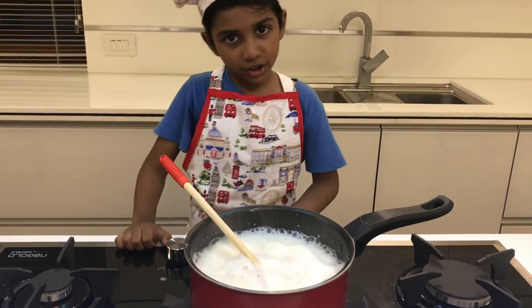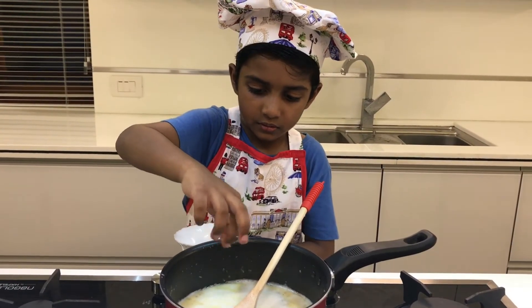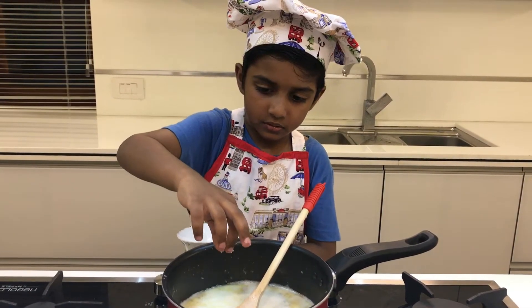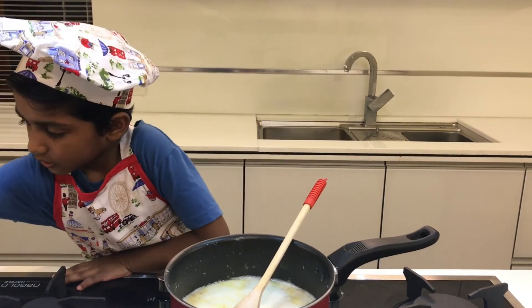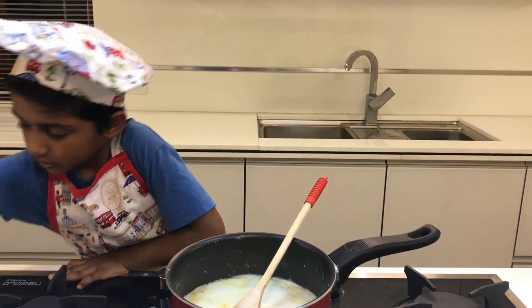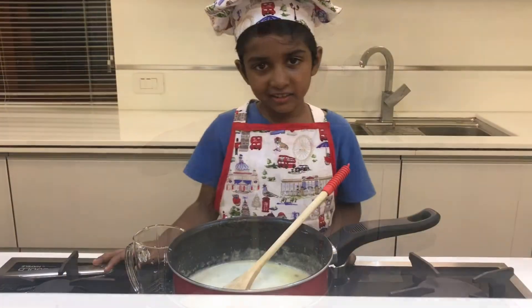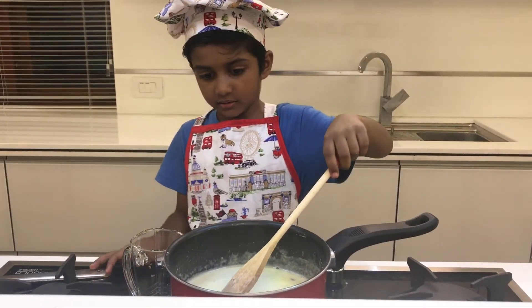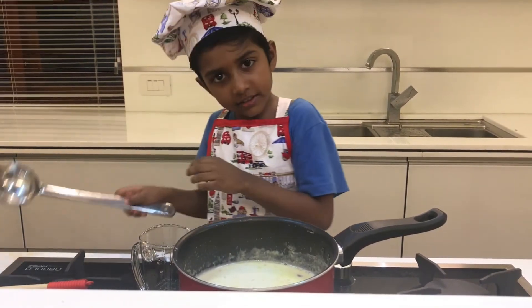Add ghee, mix well. Now the tarikani is ready. Let's serve it.